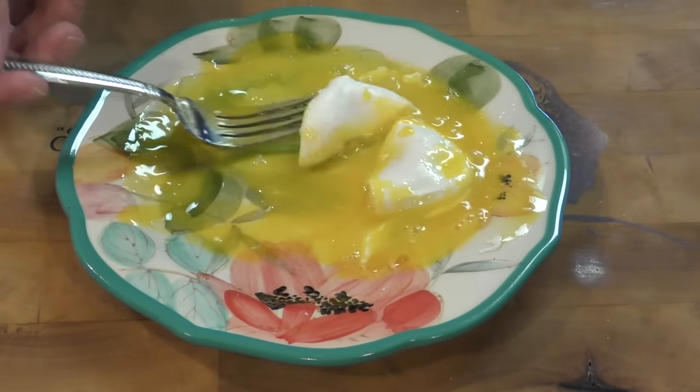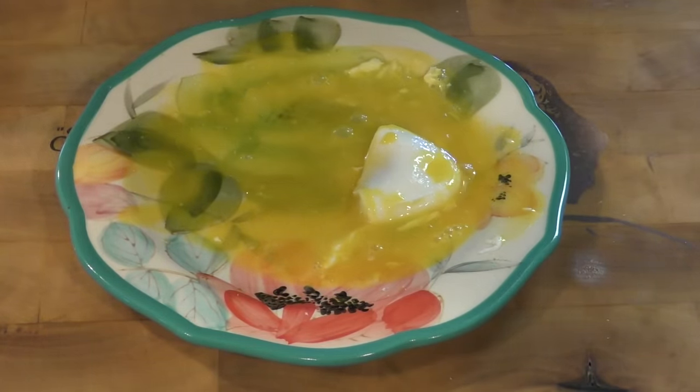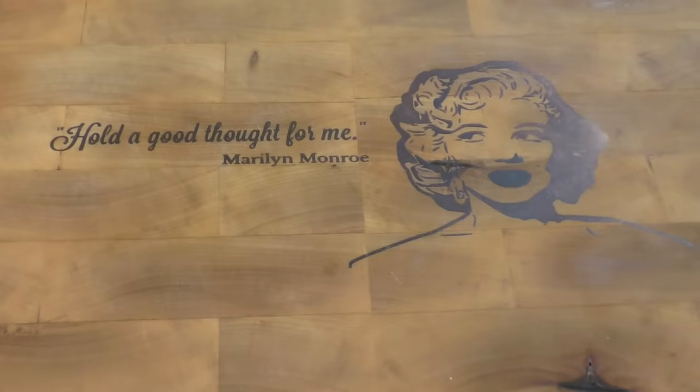Now that yolk, to me, that's liquid gold. I'm not going to waste that — that's when you use your toast to sop it up. But there you go guys, as promised: perfect poached eggs every single time.